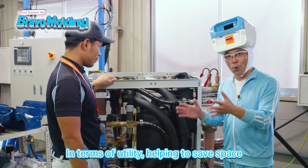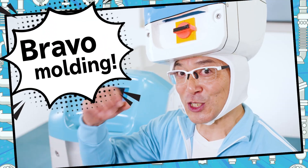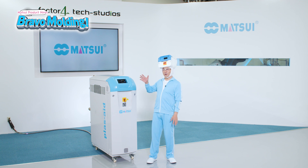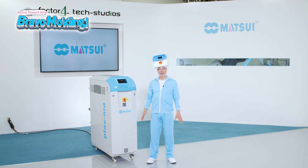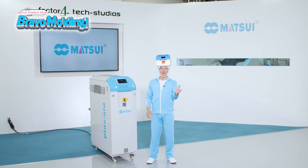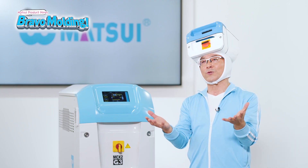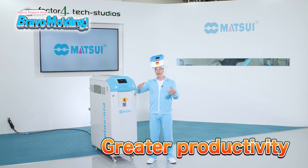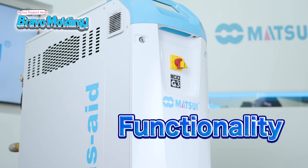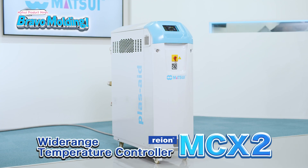It also helps to save space utility-wise! Two thumbs up for the MCX2! And that's all there is this time about the MCX2 from Matsui. Stabilization of molding temperatures thanks to highly accurate temperature settings with the integrated cooling and temperature control system. Greater productivity through the improved surface quality and stable dimensional accuracy of molded products. Globally acceptable UX design — the wide-range temperature controller MCX2 from Matsui, developed with a focus on functionality and usability.